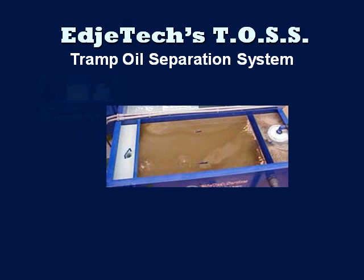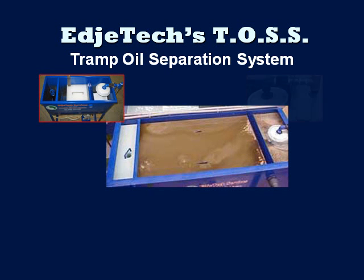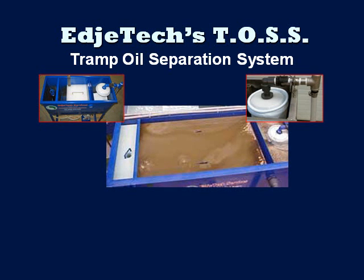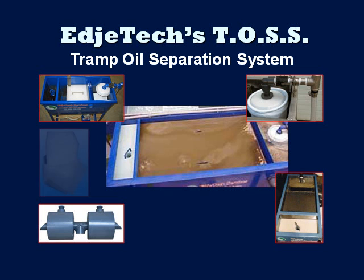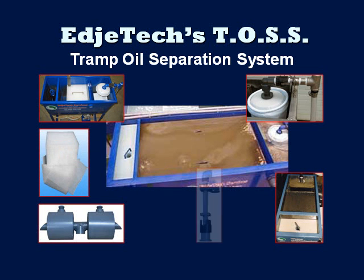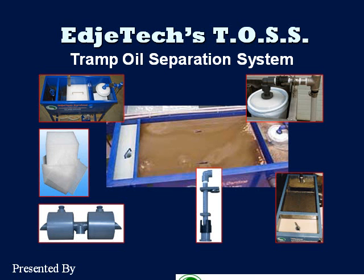The EdgeTech Tramp Oil Separation System, or TOS, is an economical solution to extend the life of water-soluble fluids used in the metalworking industry. The TOS can be found in metalworking facilities on machines such as grinding, turning, general machining operations, tube mill manufacturing, and parts washers.